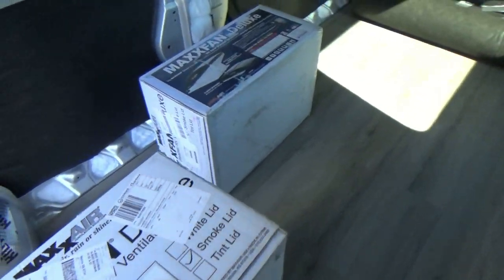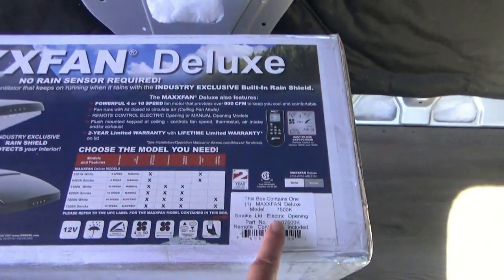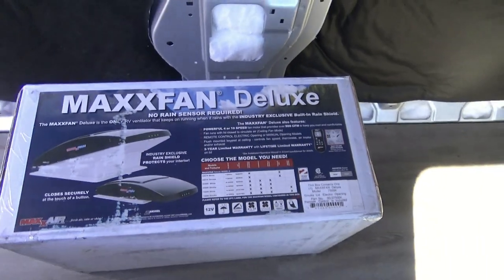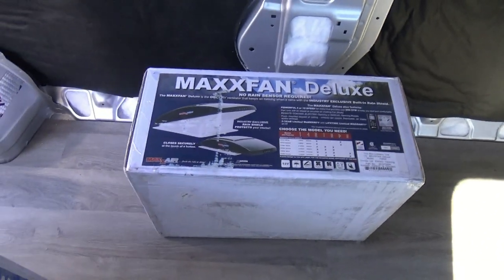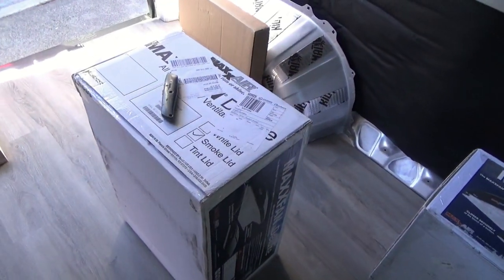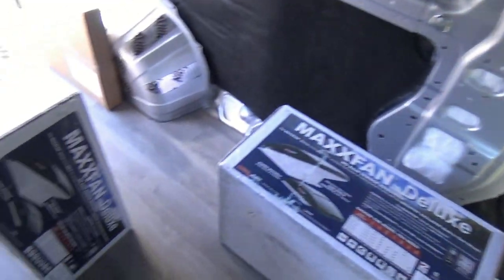So I purchased these from Camping World and these are the model 7500K. These do have the remote control and a bunch of fancy stuff that this thing can do. We have one for the rear, which we're going to put right here, and then one here in the front that we'll put right there, and that'll give us some pretty decent airflow.